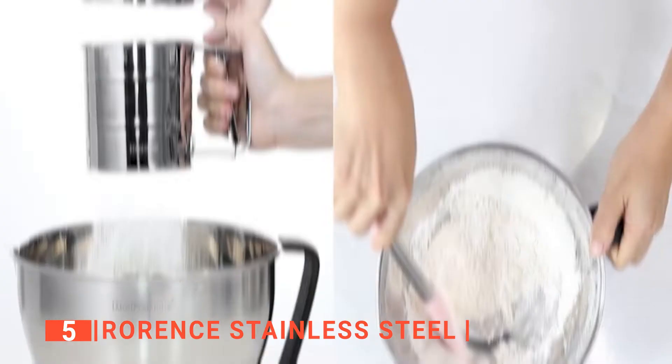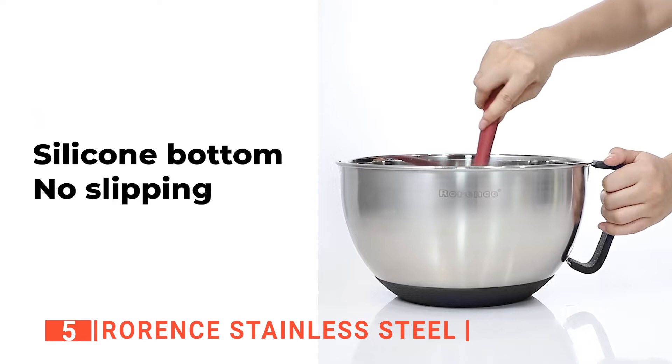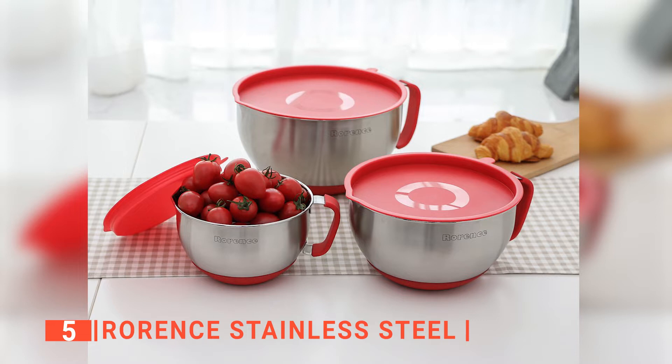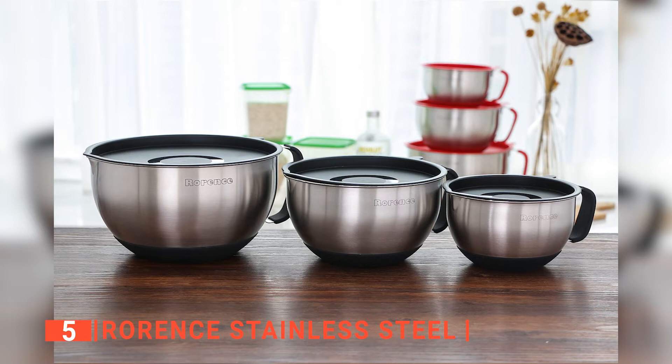Moreover, you don't have to worry about the bowls slipping out of your hands when mixing because they feature an ergonomic silicone handle that makes it easy to hold the bowl down, and a non-slip silicone bottom that keeps the bowl in place when mixing. The measurement markings inside the bowl are also very handy when putting in your ingredients. Plus, the bowls are dishwasher safe and can be placed in the refrigerator. Furthermore, its lids fit perfectly, keeping your food safe from harmful organisms or airborne particles. And when the bowls are not in use, they are easy to store because of the stackable design.